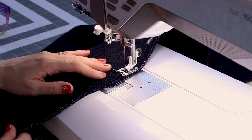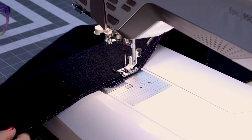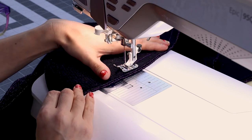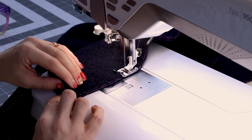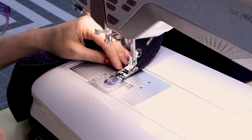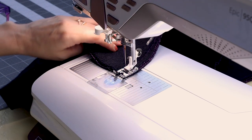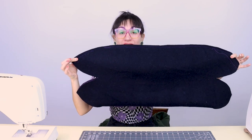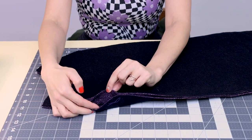When you get to your chalk mark, stop and backstitch, then cut. Now we're going to start at the other chalk mark, skipping the opening. When you get to the very end, backstitch and cut. Now that you have it sewn up, it should look something like this, with your opening right here.